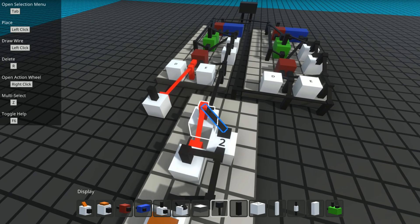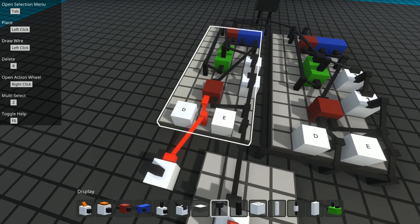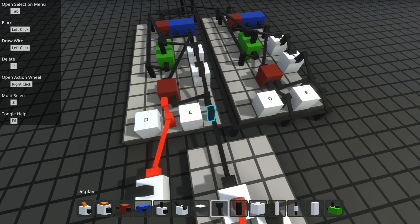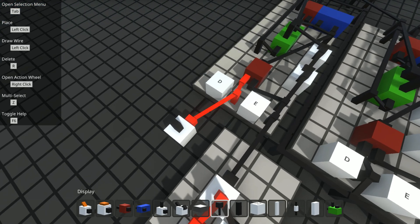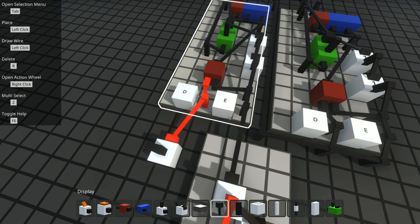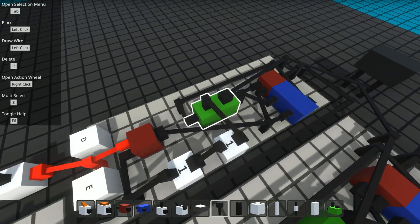The one-bit binary adder has two inputs: a data input and an enable input. When enable is one, it should add what is on the data line. For my one-bit binary adder I'm just always adding one, so I'll go zero, one, zero, one — the output will be zero, one, zero, one, and so on. It has two parts to it.